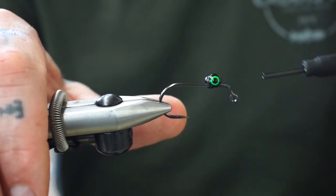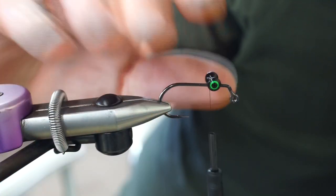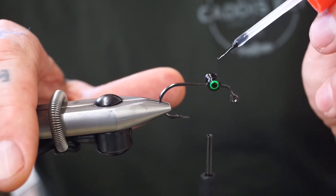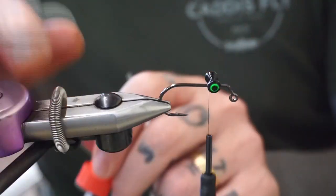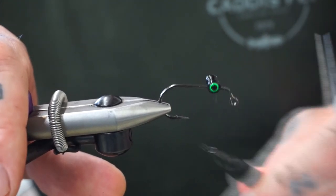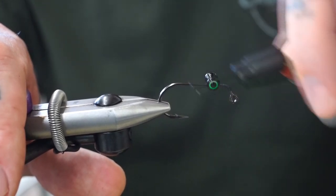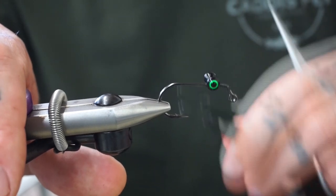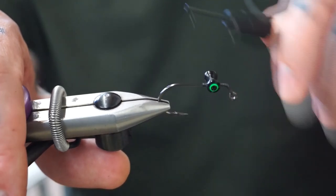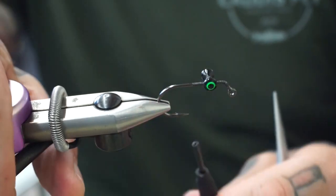Do a couple wraps underneath it, pull, lay that there, then look down the barrel and make sure it's on the center of the hook. Take a little bit of your favorite super glue — put a little dab in there, a little dab on the underside, cap back on. Do as many wraps as you ideally want — I like doing five on each side, a few rounds, then another five around the bends. That usually locks it in pretty good, and we're going to have materials going over this so it gets locked in even more.